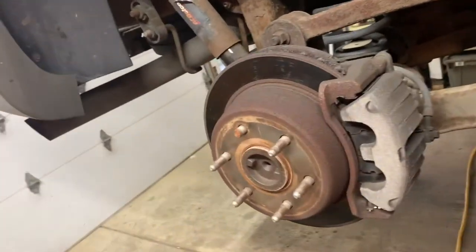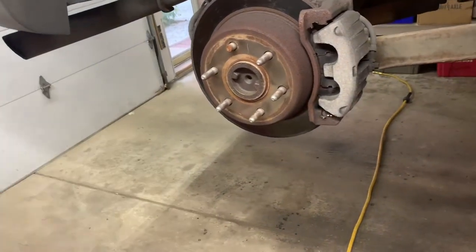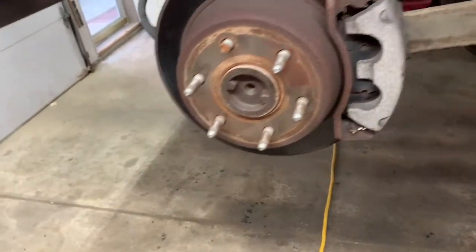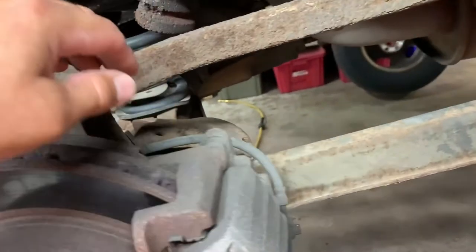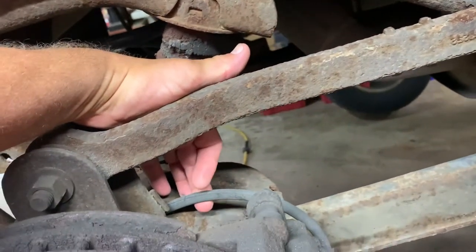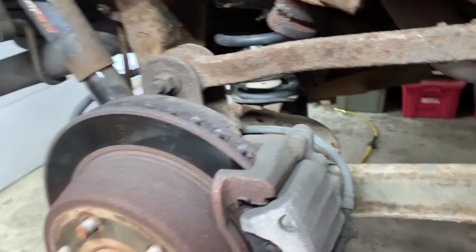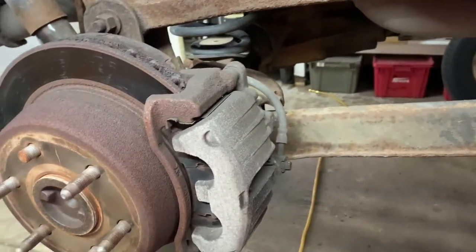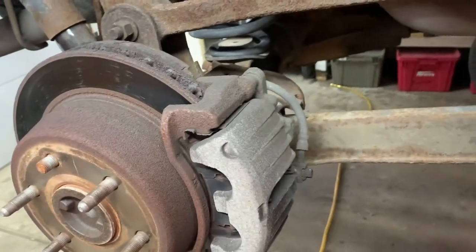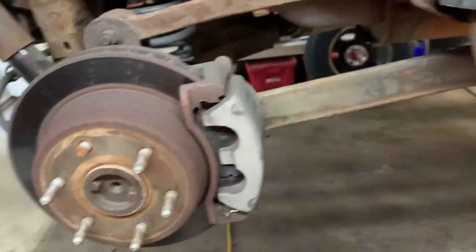Break the lug nuts loose first, jack it up, support it, remove your tires, and then remove your calipers. You'll need to pinch off your flex hoses. If you got the special tool, that's great. If you don't, use a small pair of vice grips and do not crimp down hard — just crimp down lightly so they hold the fluid from dripping, because you don't want to drain all your fluid out.